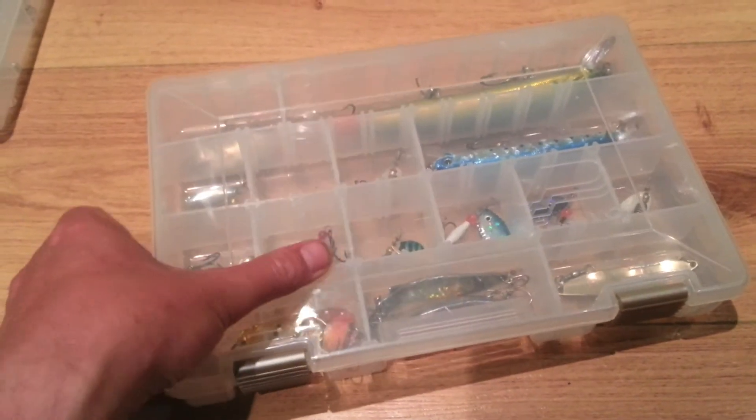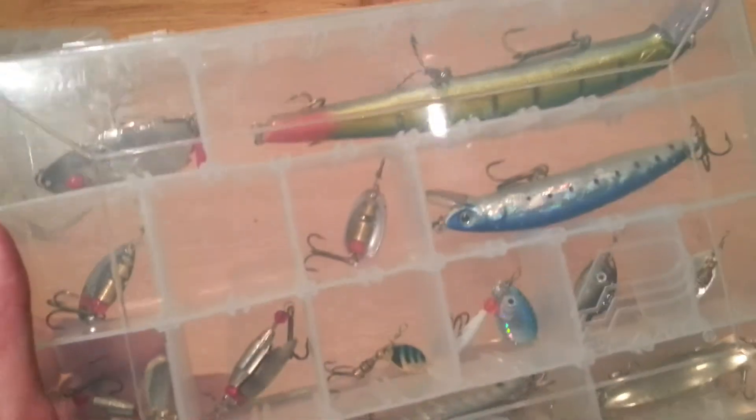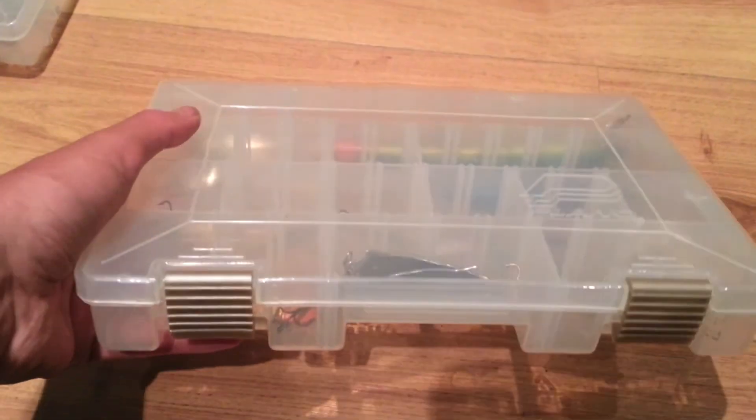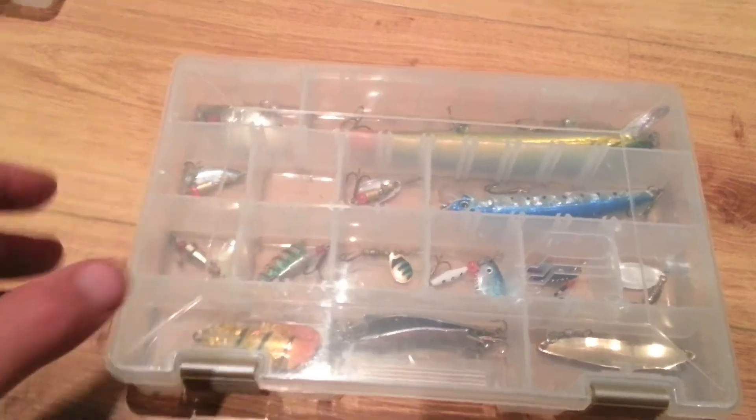But overall they're really good quality boxes — very well made and very versatile, and they're ideal if you have a big lure collection.